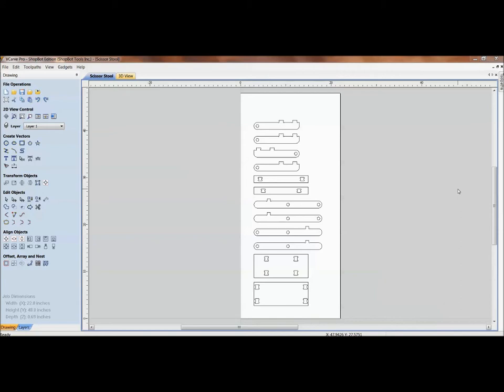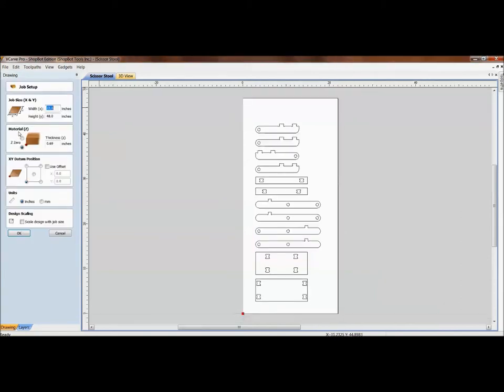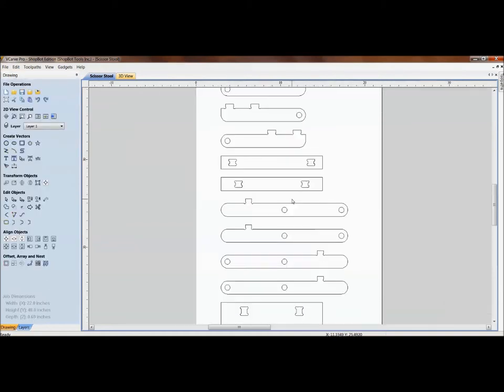We also need to consider the thickness of the material. It's nice to throw a sheet good up and work from a four-by-eight foot sheet, but the problem with using plywoods and different sheet goods is the inconsistency of material thickness. Very seldom do you get three-quarter inch plywood that's actually 0.75 inches. The Baltic birch in this example is actually measuring 0.69.